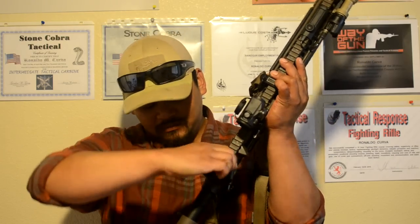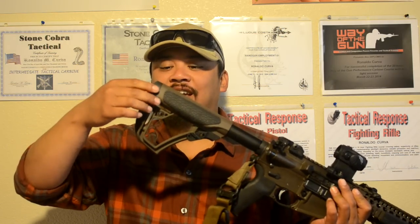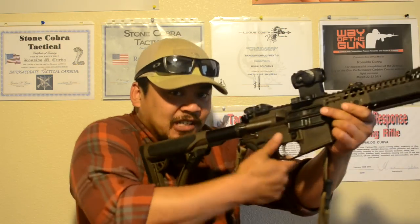My charging handle is the BCM Ambi that has it on both sides. The buttstock is typical fare — it's the standard Daniel Defense buttstock. But I opted to use the bigger butt pad because I like how it rounds into my shoulder a lot better.